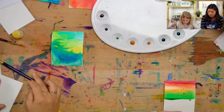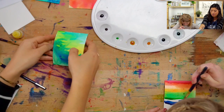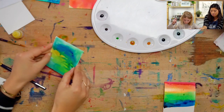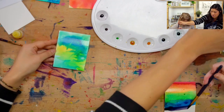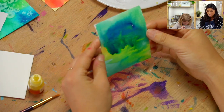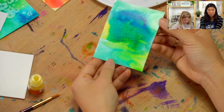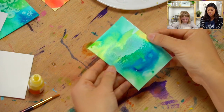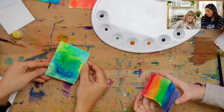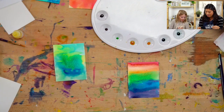So, see how my card's kind of bending? I'm going to pick it up and bend it a little. I'm going to experiment — grab some color, put my brush in there. I'm kind of moving my paint around. I don't want to do it too much, but it's really cool — I'm kind of reshaping the card at the same time. That is beautiful, Ella.